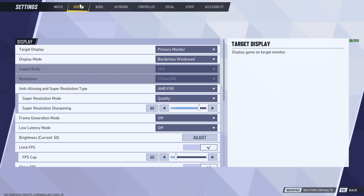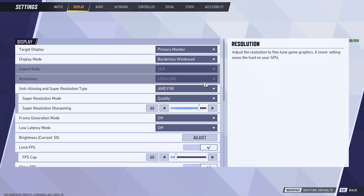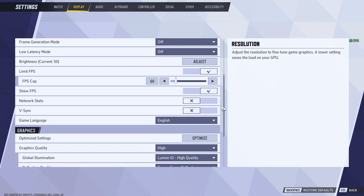So what you need to do: go to Menu, then choose Settings. In Settings you need to find Display, and in Display you need to scroll below until you find Limit FPS.